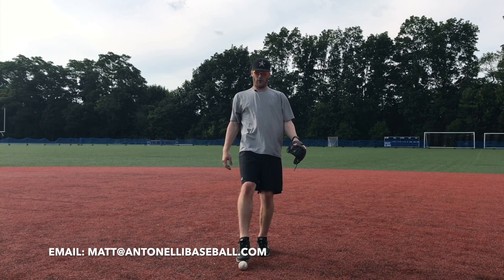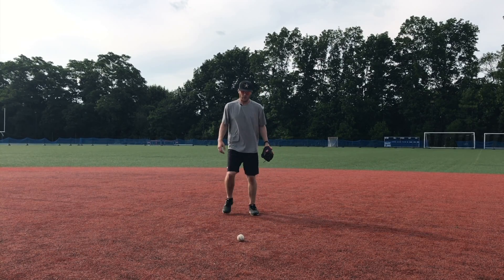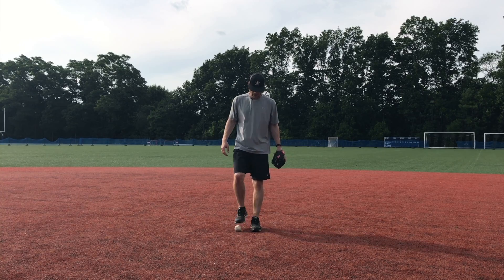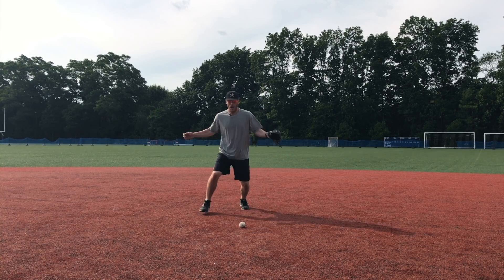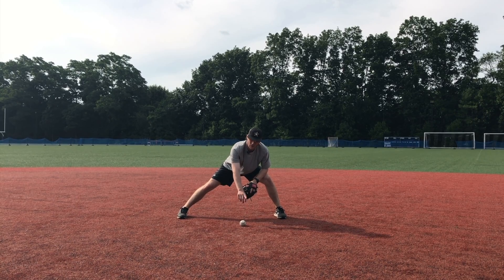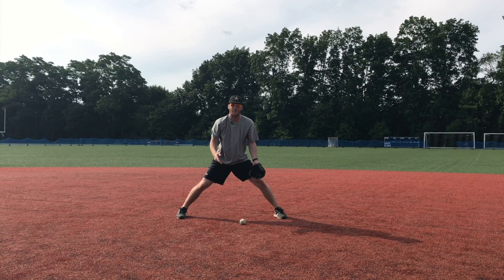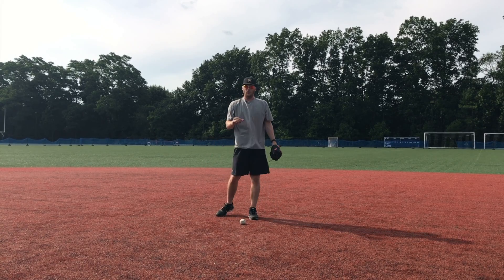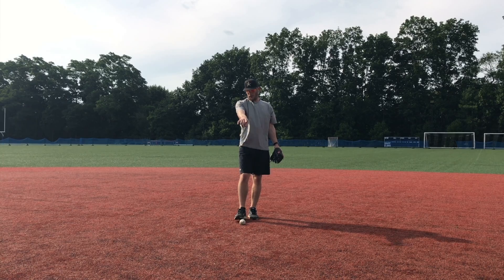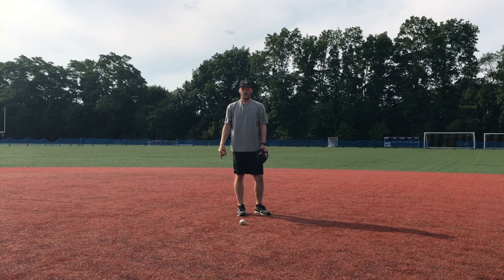I can also field the short hop — that's the one where the ball is going to hit right before my glove. I get down and field it, and the ball hits and bounces right into my glove with no room to go anywhere. The distance is so close that nothing crazy can happen, so the ball goes in my glove a high percentage of the time. Those are the two hops we're trying to field.